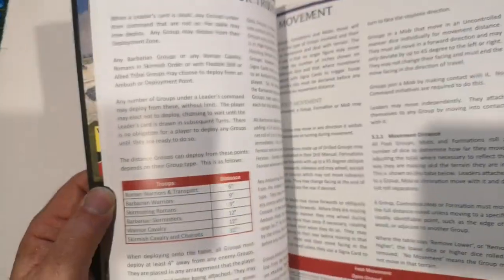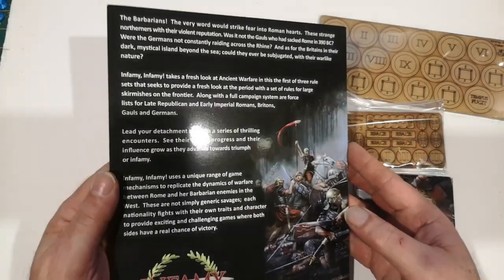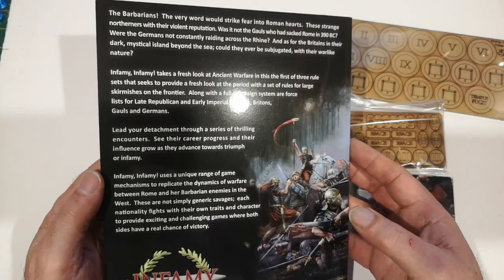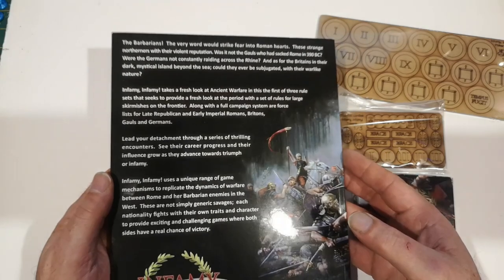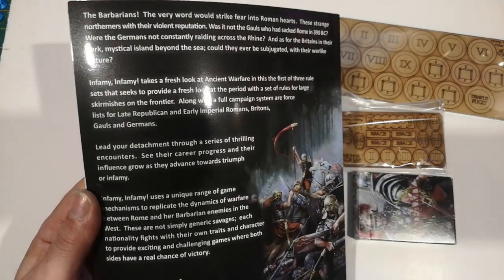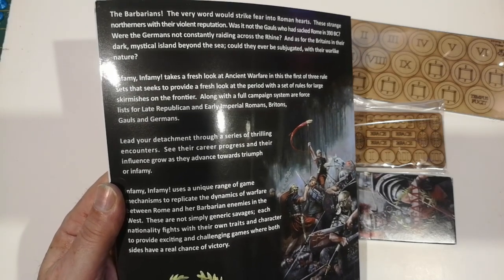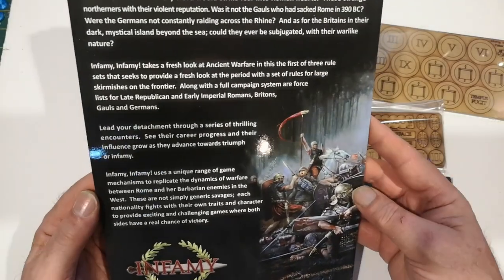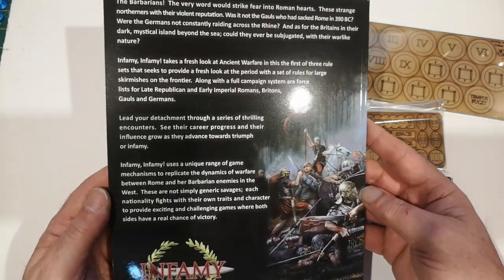I haven't really looked at this and I don't know anything about the rules, so this isn't a review as such - it's just a look at what you get. There are some videos on YouTube with some gameplay and test games, and I think Rich from Two Fat Lardies has done a couple of explanatory games which I've not had a chance to look at yet. I'll perhaps look at those in conjunction with the rulebook and painting some ancients up, which I've got loads of but they're all just undercoated.